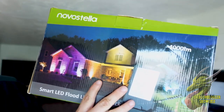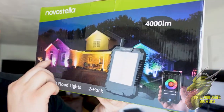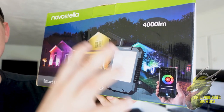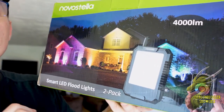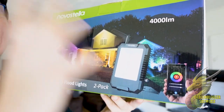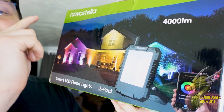What's going on, my friends — Nate, Dragon Blogger Tech and Entertainment. Today we're going to be talking about these Nova Stella 4000 lumen outdoor lights. These things are insanely bright, they have app control, they're IP66 waterproof so you don't have to worry about them getting rained on and damaged. Let's go ahead and jump in and show you guys what these things can do.